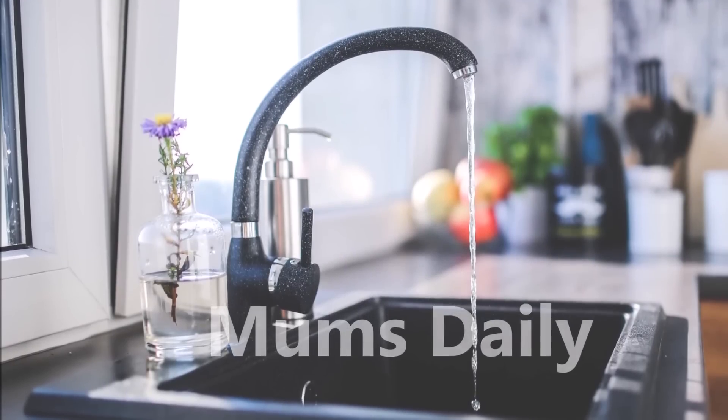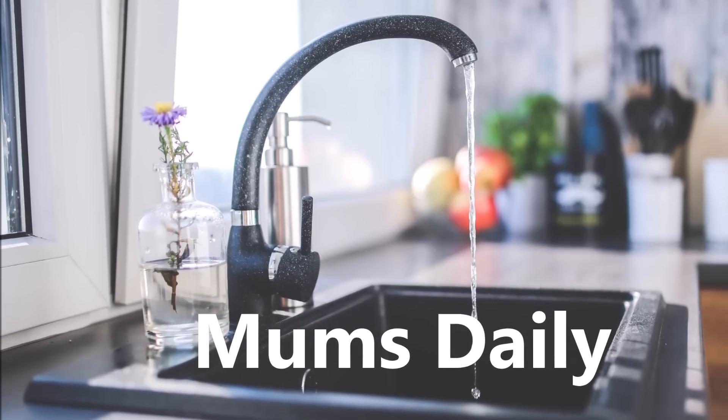Hello friends, welcome back to my channel MumsDaily. I'm going to show you kitchen tips.